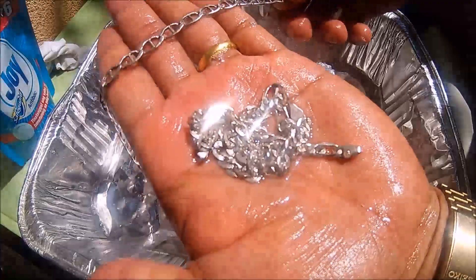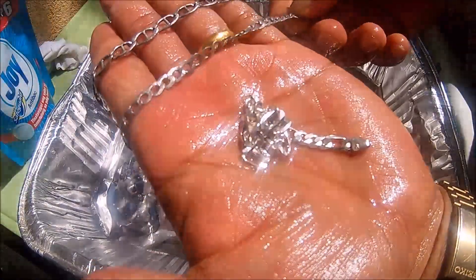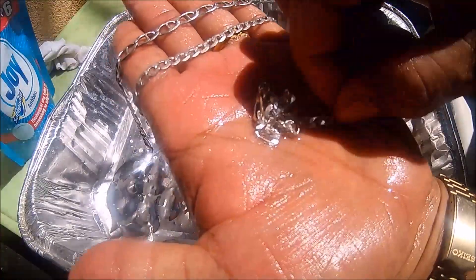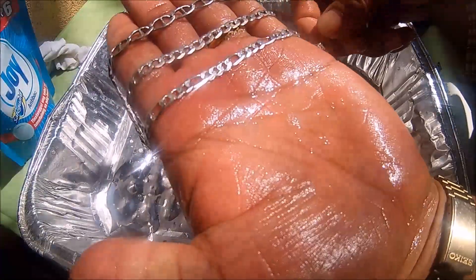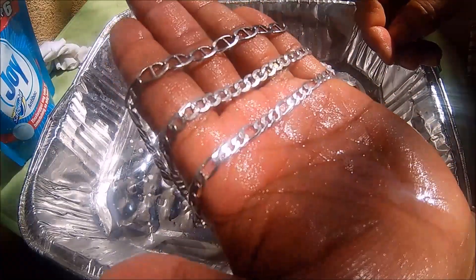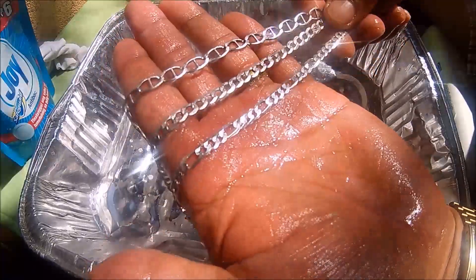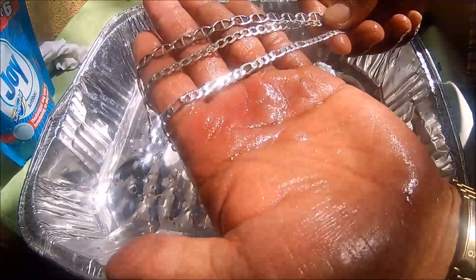To avoid tarnishing, you can have the silver re-plated so that it will not tarnish again. But over time, the plating wears off — that is the reason why silver keeps tarnishing.